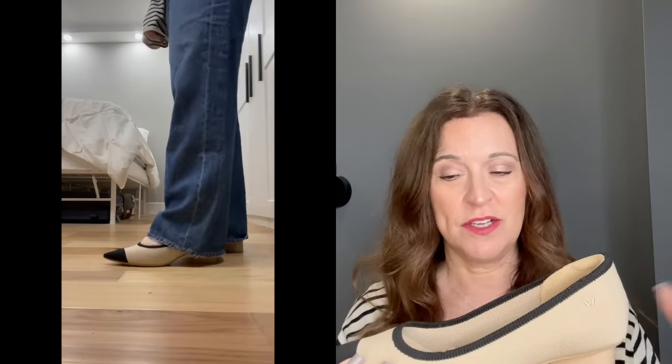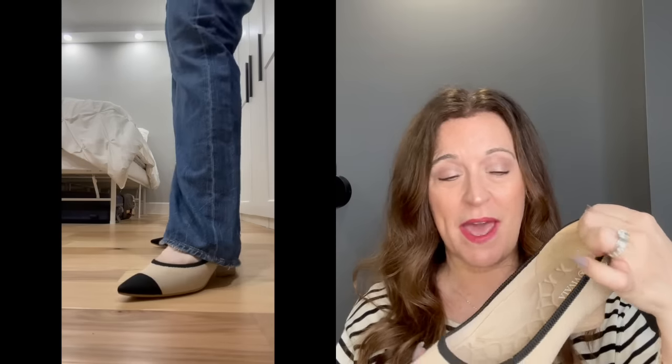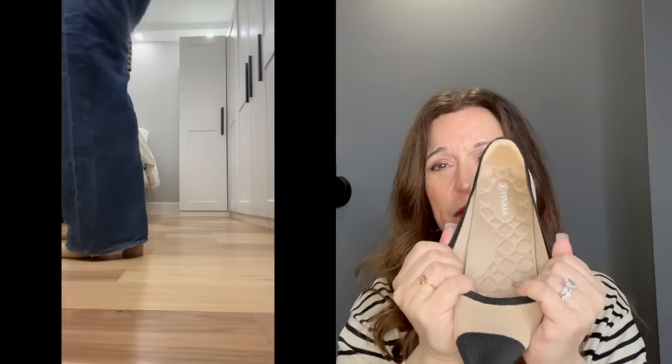Again, there's that padding on the back — when you're doing a lot of walking, the last thing you want is the heel of the shoe rubbing on your heel and causing blisters. Because of this padding, it just does not happen. They fit fantastic, and I love that there's a little bit of give and stretch. These are super flexible, so really easy to walk in.